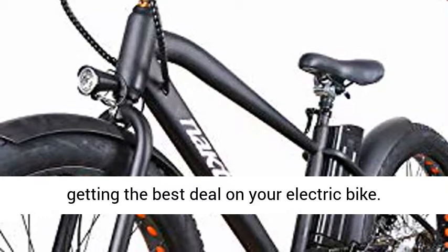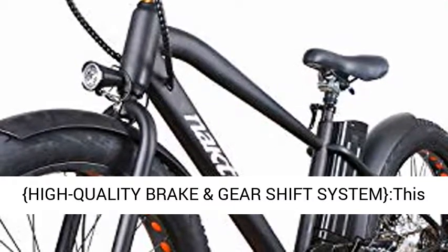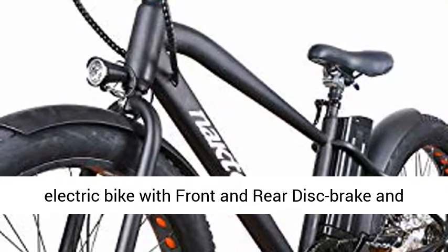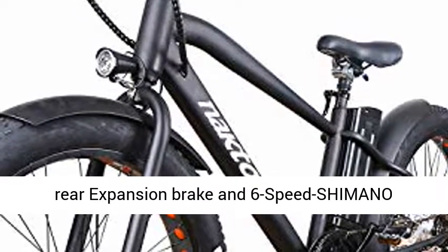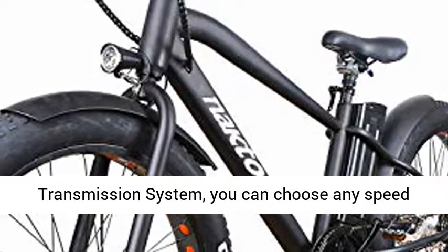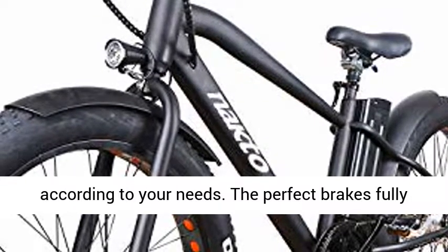High-quality brake and gear shift system. This electric bike features front and rear disc brakes, rear expansion brake, and a 6-speed Shimano transmission system. You can choose any speed according to your needs, and the perfect brakes fully protect your safety.